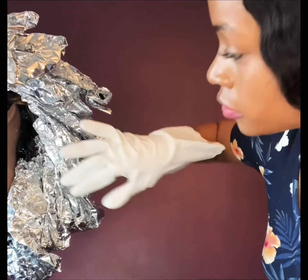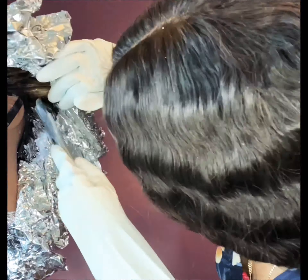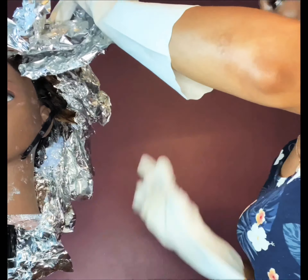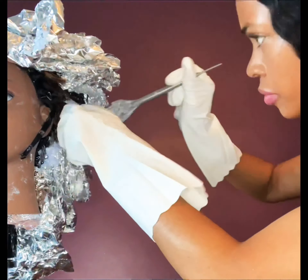I had a little bit of product left over, so instead of throwing it away I'm finding places to just put it. I don't like to waste things.